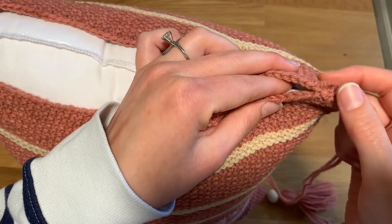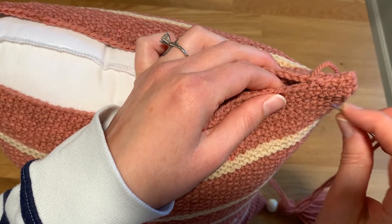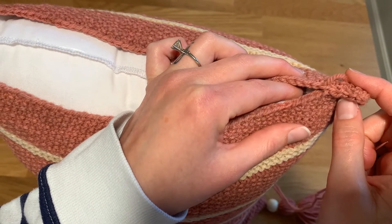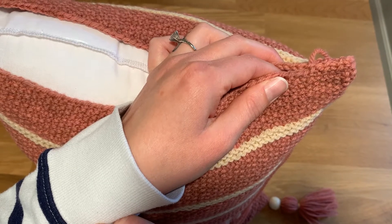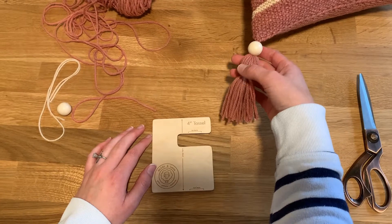Then I'll take the tail I have left and take it to the inside and just weave it in — bury the end as best I can. It's going to be a little bit harder on this end because the pillow will be completely closed and I won't be able to flip it to the wrong side, but I'll just bury it in so you can't see it.